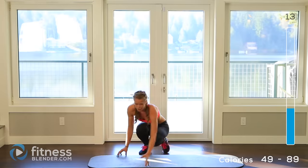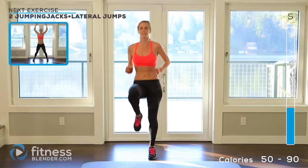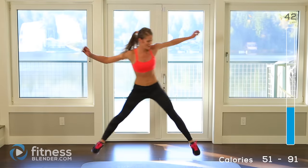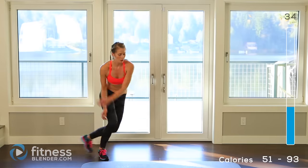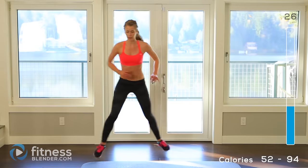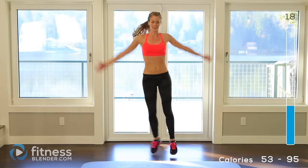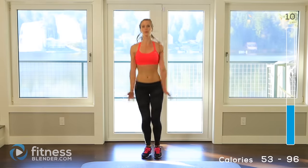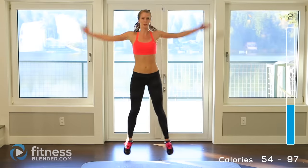Alright, jump back up. Another one of those lateral jumps plus jacks — the other way this time. Remember, make the active rest as hard as you need to — you can do burpees if you want, be my guest. Two jumping jacks plus the lateral jump. Make sure you're not holding your breath. Remember, it's always okay if you're really struggling to take an extra break, grab a quick drink of water — you can come right back into it. Just don't walk away from it. Keep going. 3, 2, 1.